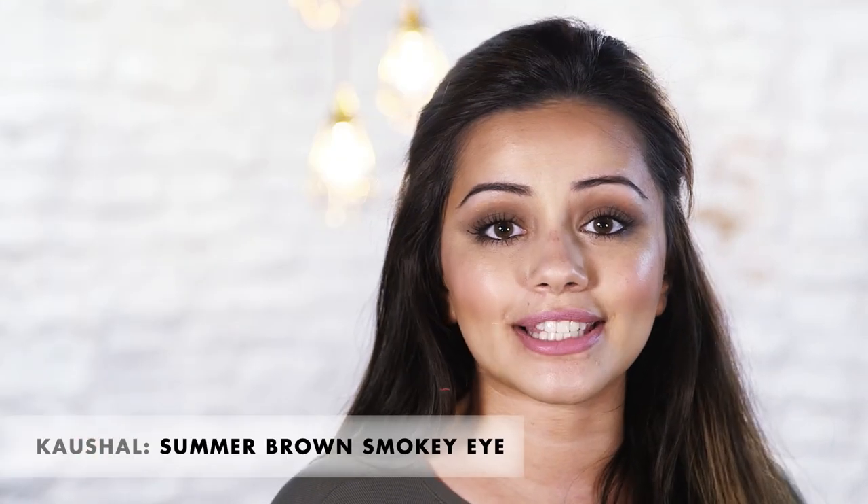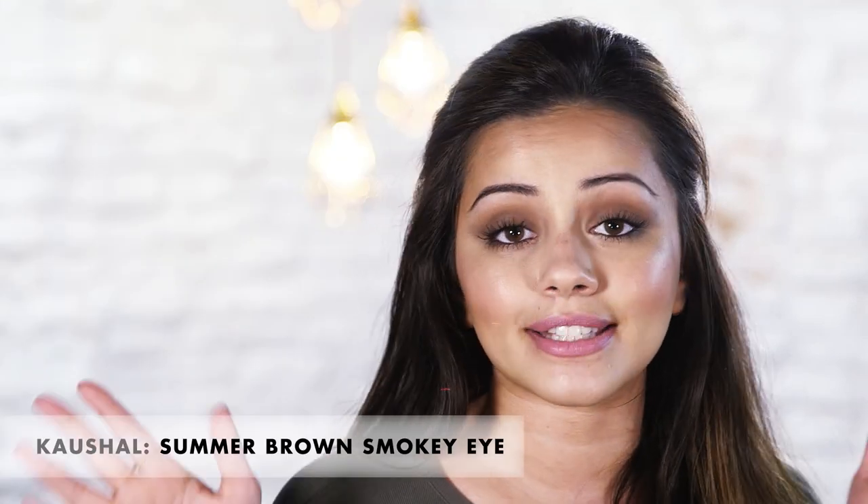Hi everyone and welcome to Icon. It's Koshal here and I am going to be showing you the latest makeup trends for spring and summer. Today I'm going to be doing this summer smoky eye look, and I personally love this because it's super wearable for weddings, parties, barbecues. If you would like to see how to get this look, then let's get started.